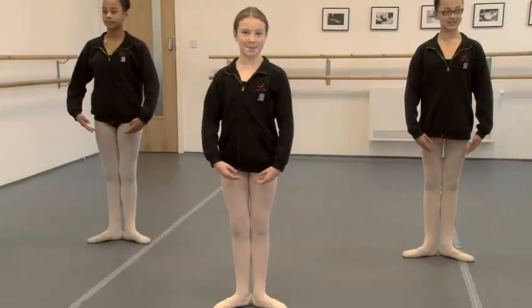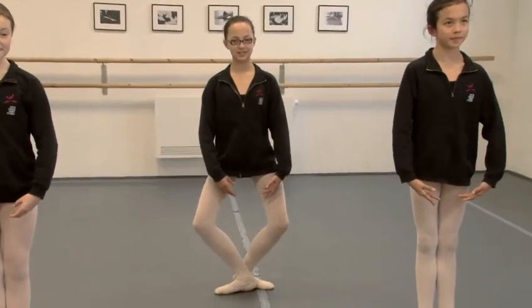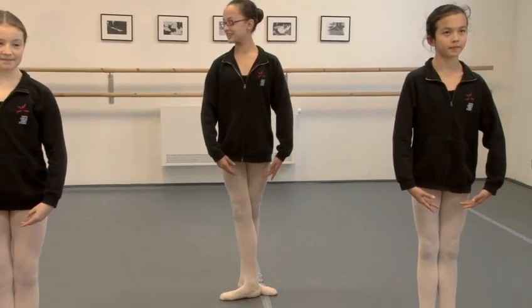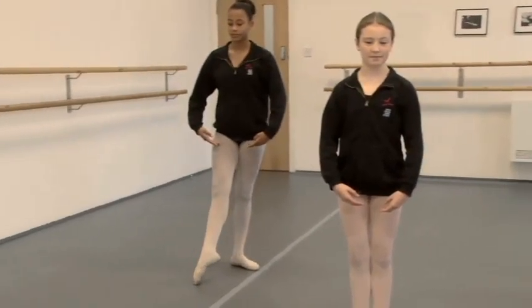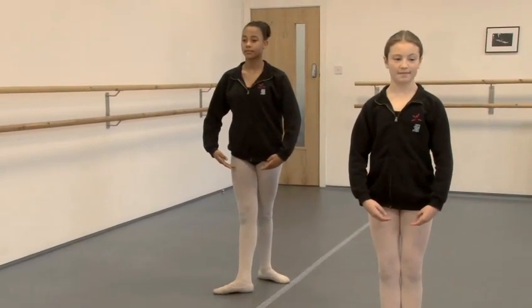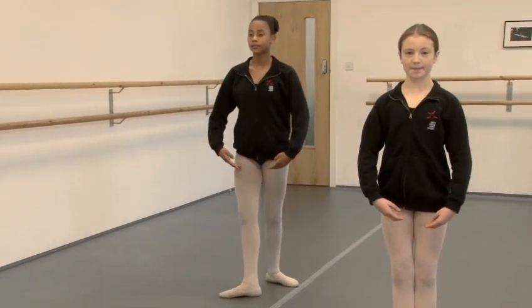A demi-plie in third position. Demi-plie one and recover two. And Nandi is going to show us a demi-plie in fourth crossed position, making sure the weight is equal in the centre of the two legs. Demi-plie one and recover two.